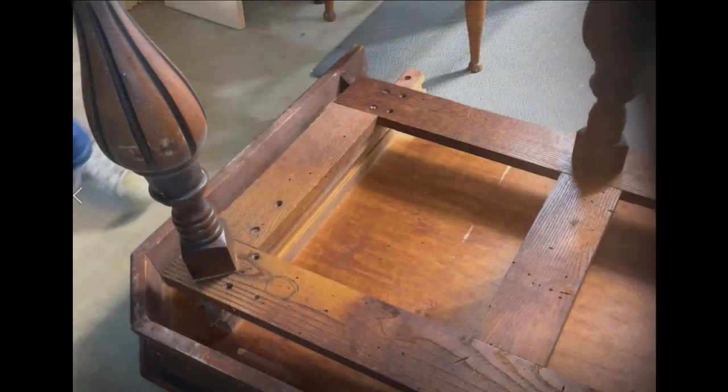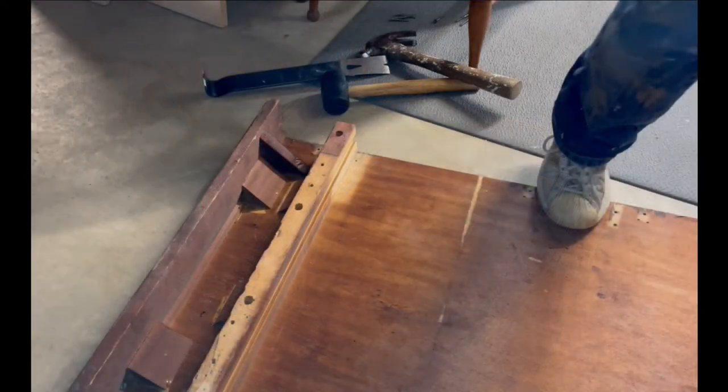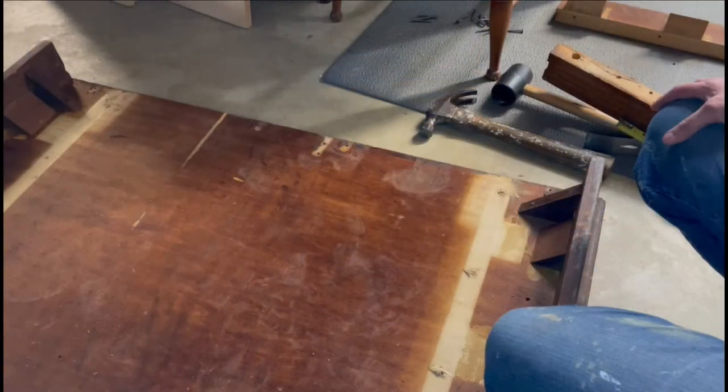I decided to take this old Jacobean dining table and turn it into a sofa table. I removed the frame where you see the legs attached to first — just a few nails and screws and it came right up. Then I had to remove the frame with the holes in it next to the side so we could cut it down. Those rails actually held the leaves in it. The next step is going to be to cut the table down to size — the right size for a console or sofa table. My husband helped me do that.